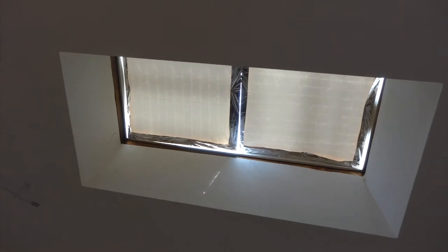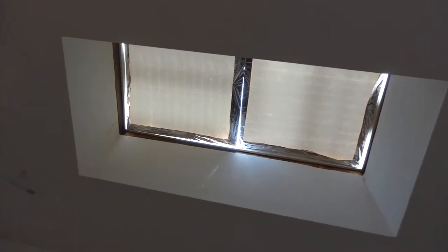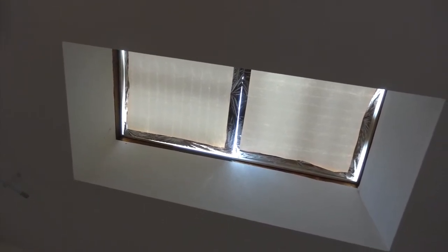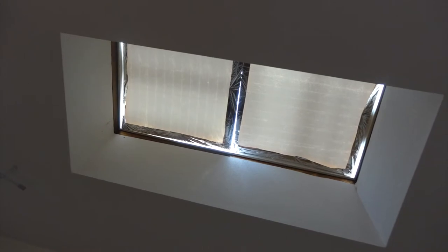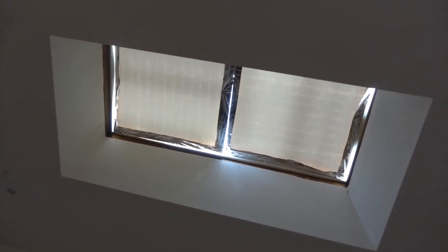Once we've put them back up it's nowhere near as elegant as just the Coroplast, but we still get a little bit of light coming through the reflective mylar. Most of the light is reflected back out to space — it's not converted into heat.